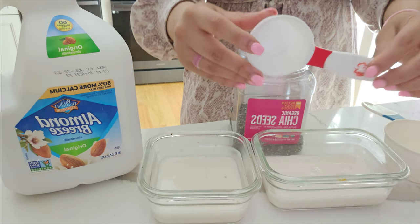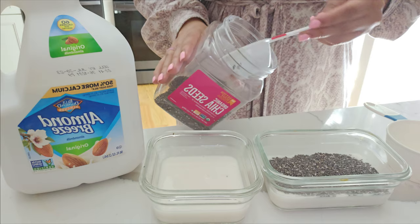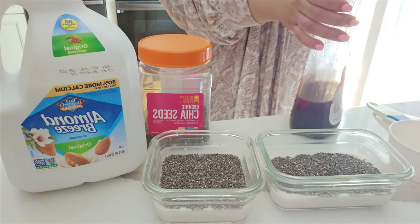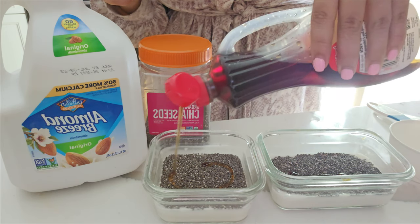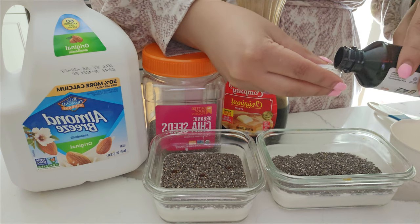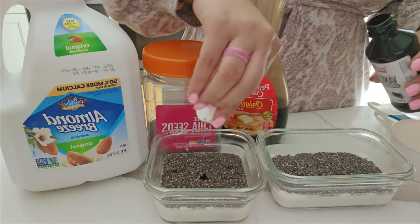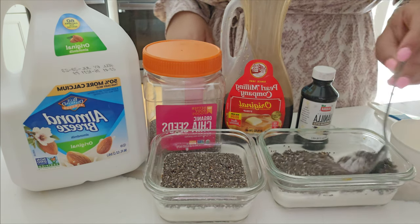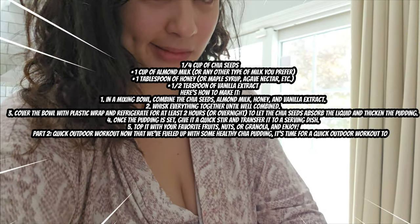Put about one third of the milk, add vanilla syrup, and go ahead and add your chia seeds. You might want to put more chia seeds, so just go ahead — I added more ingredients because I thought I needed it.